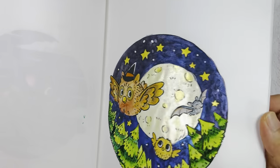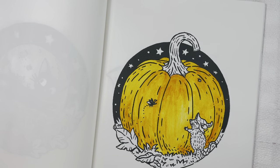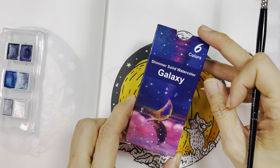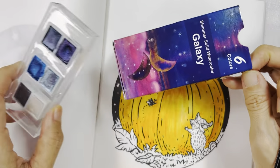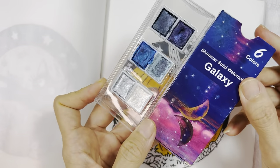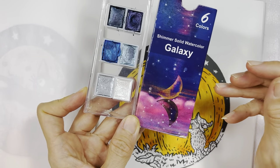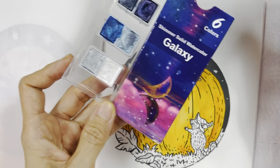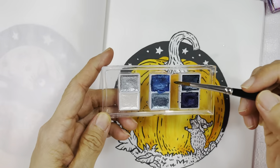I'm going to use this brush, wet my brush. The paint I'm using is this cheap shimmery solid watercolor — it's a galaxy watercolor set. It's a cheap watercolor set which I got from a local seller. I think you can get this on AliExpress or something, but I just got it from Shopee, which is something like Amazon.